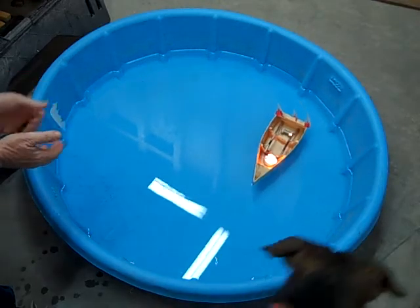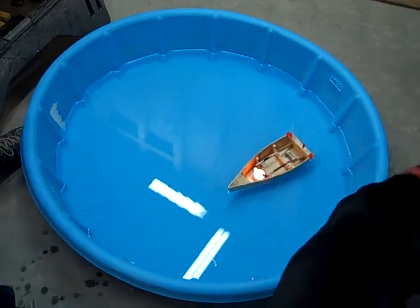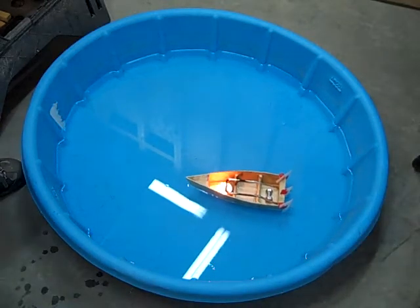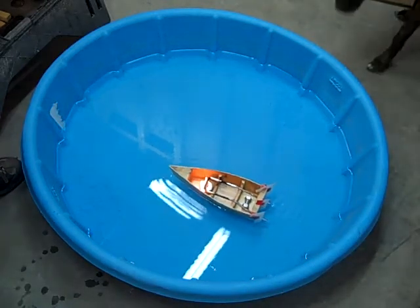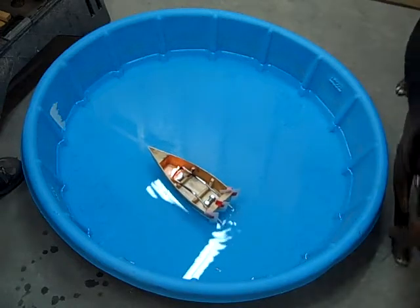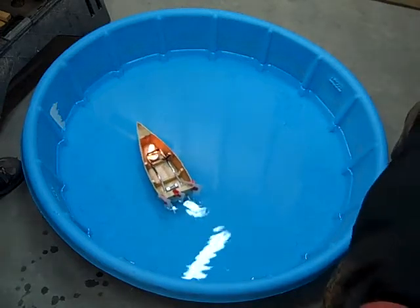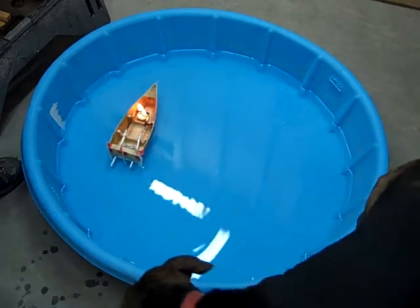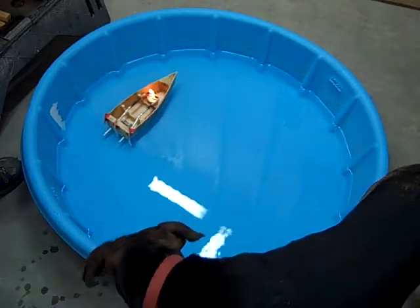As you can see, the boat is moving around just fine. This will go indefinitely until it runs out of fuel.